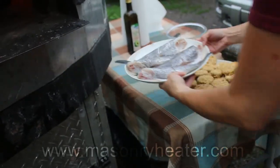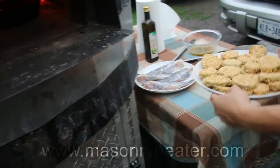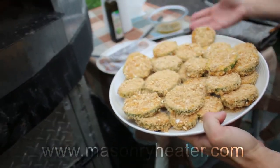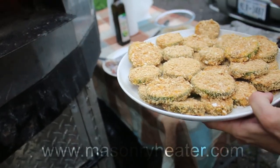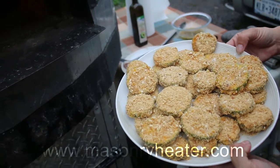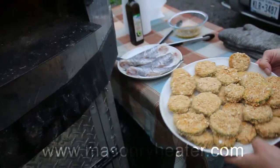We're going to cook that, and I have some zucchini from our garden. We cut it up, sliced it up, and these are actually our pretzel breadcrumbs. So we're going to try that — we dredged it and soaked it in the pretzel breadcrumbs.